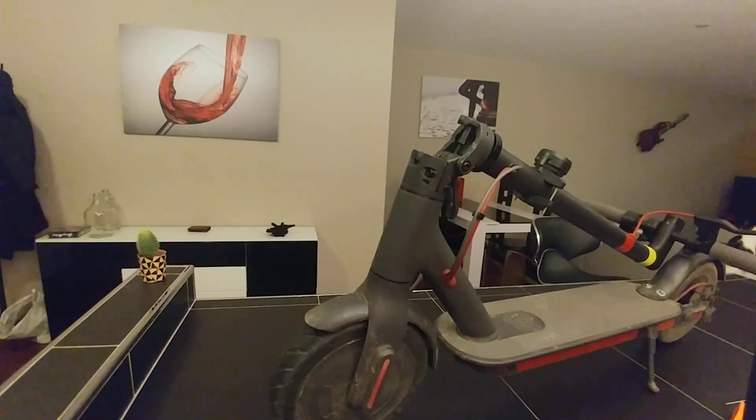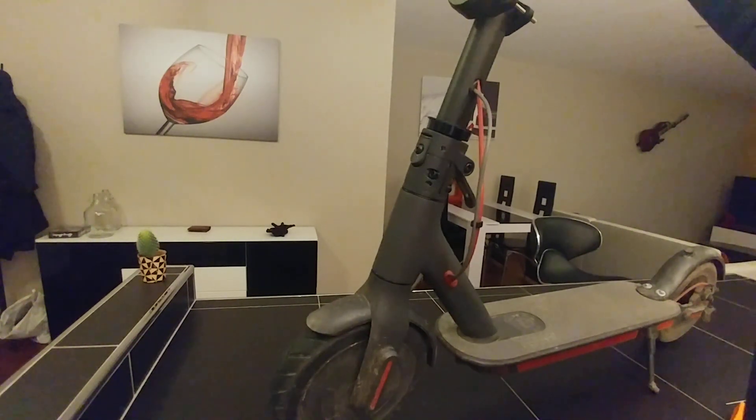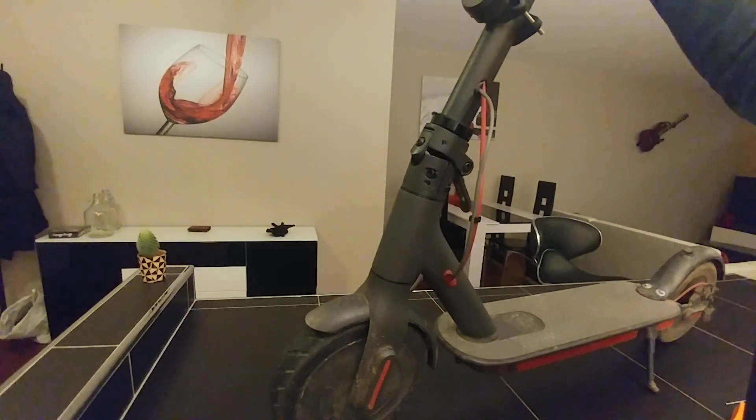Today I just want to show you how you can adjust the alignment of the wheel. It's quite easy in fact. When you just use it for the first time, or if you fall with your electric scooter, you might have a misalignment of the wheel. You can see it when you use the electric scooter — it won't go straight. So here is how you can adjust it.